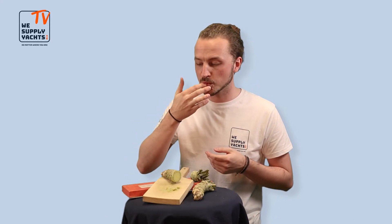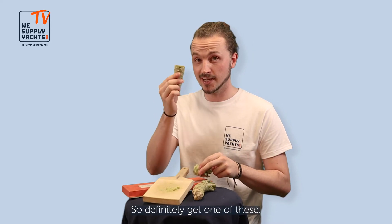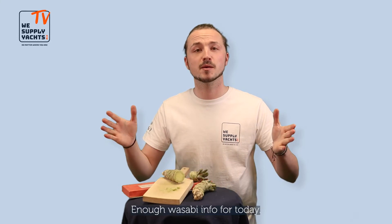And let's taste. This tastes great! So definitely get one of these. And now the wasabi info for today.